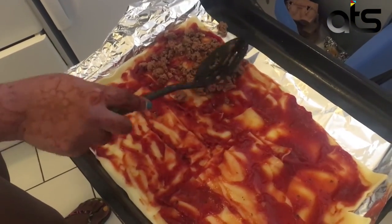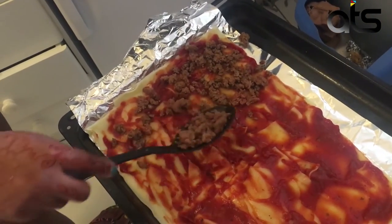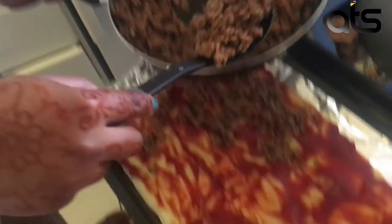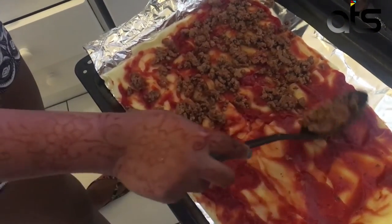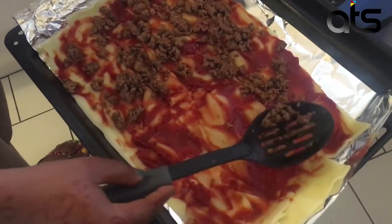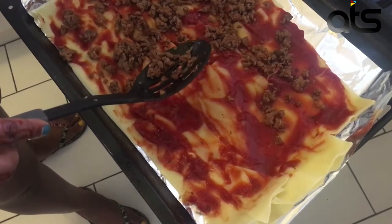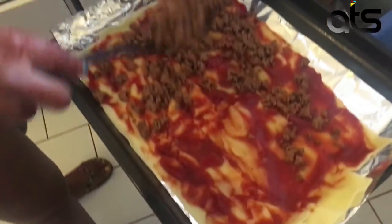I don't even know if this mince is going to be enough. I was trying to do four stacks but this is sparse. I think what I'm going to do is reduce the size and then stack. Yeah, I'm going to actually reduce the size and stack that way — that's what I'm going to do.